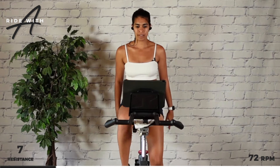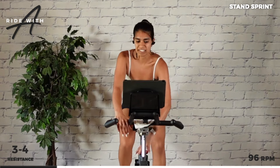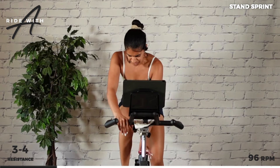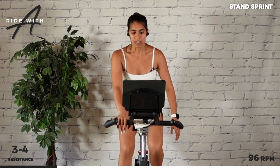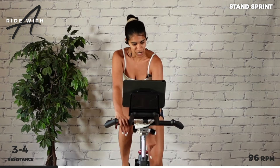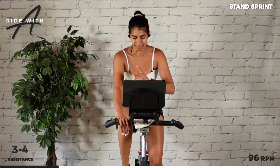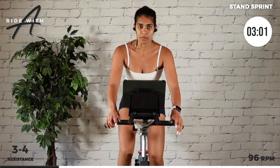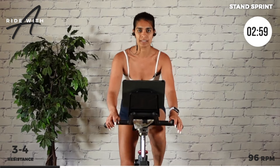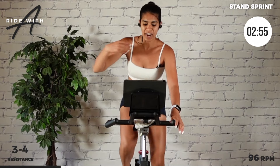Drop. Speeding up a little more — 96 RPM. Reduce some resistance, three to four. Find it in the feet. Drop. When you're ready, copy it up and out. We're going to hold this the whole time. We're going to do some pull backs. That's about it for this track.